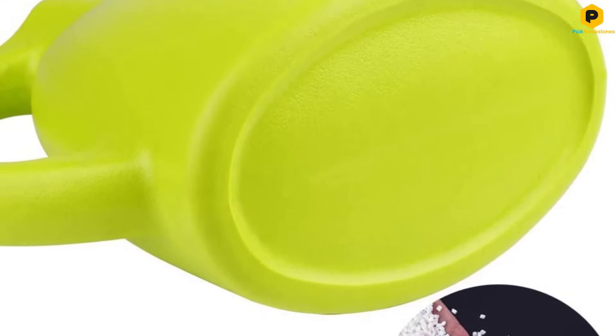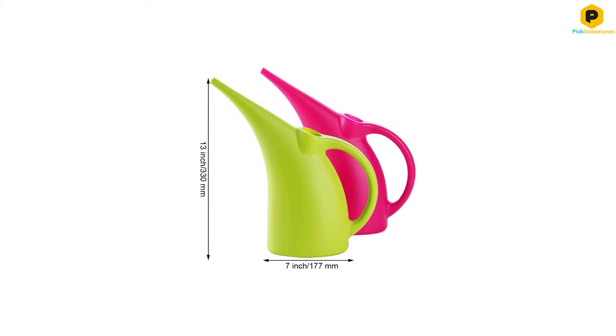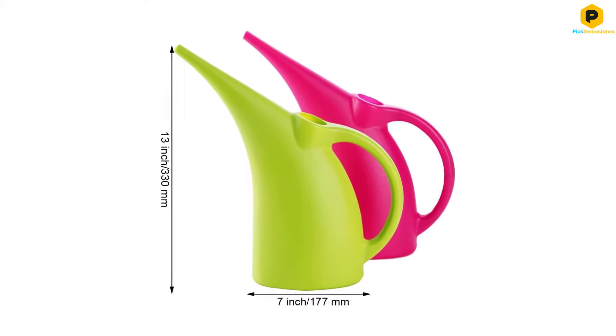It sells at a very reasonable price point, so if you are looking for a great value plastic watering can, this one could be well worth checking out.